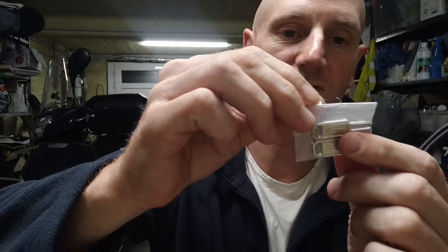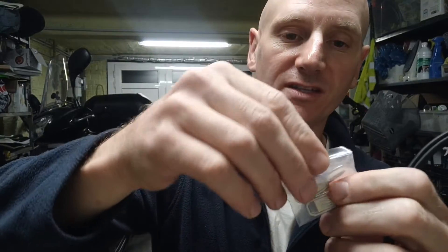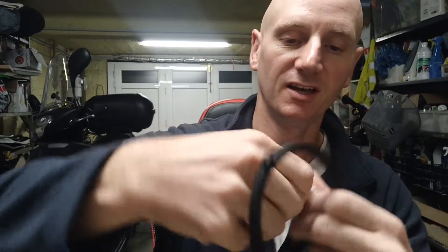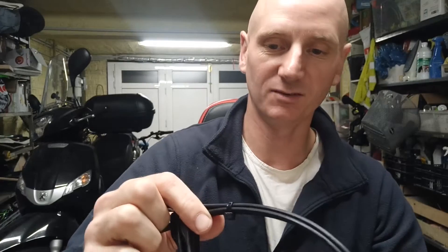You get this key in the middle, and this is a universal key, which I find a bit odd — because if a bike thief has one, they can open any lock in a second. So I'm not sure it works as a coffee shop lock if the bike thief has one.